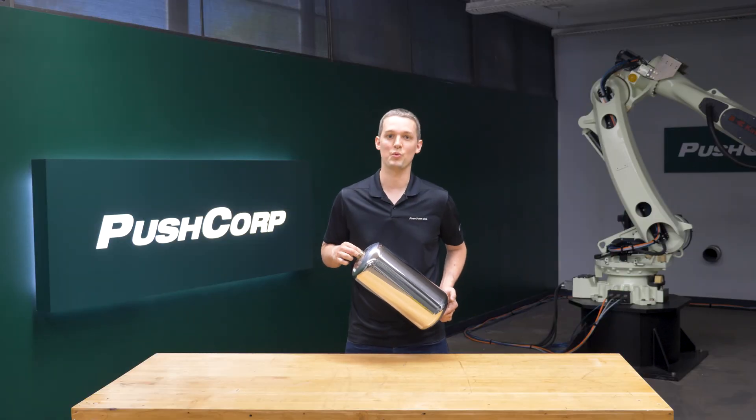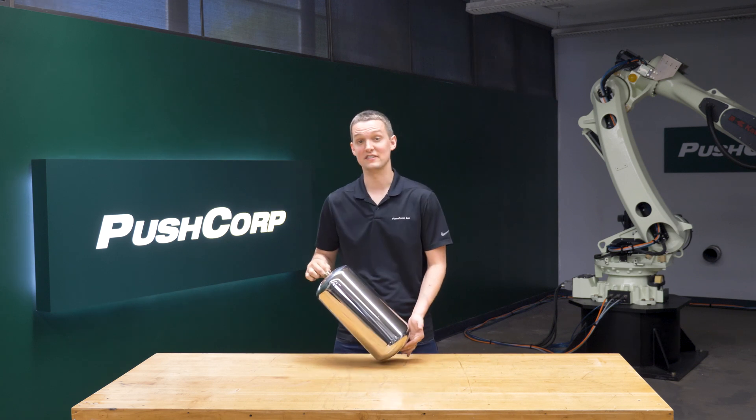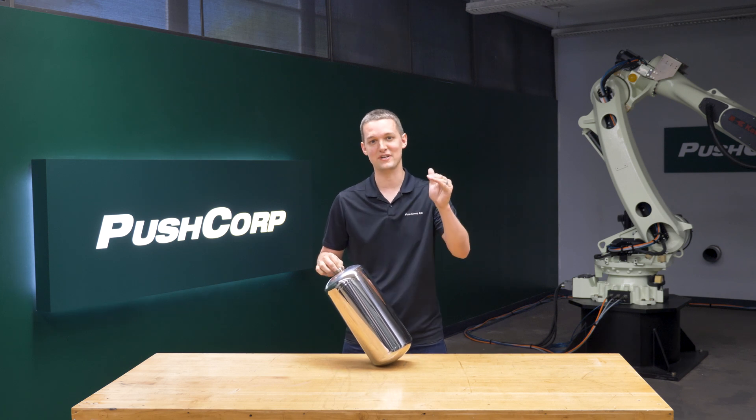You probably would not have guessed it, but today we'll be robotically polishing stainless steel fire extinguishers. Unlike the standard painted red versions that we've grown accustomed to, these stainless steel versions take it up a notch.